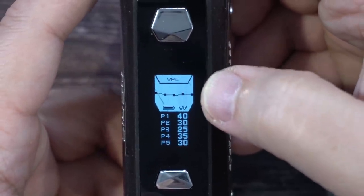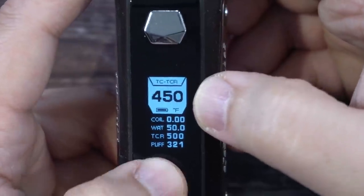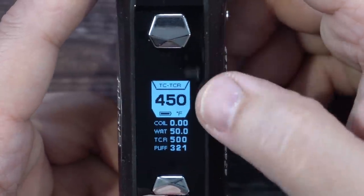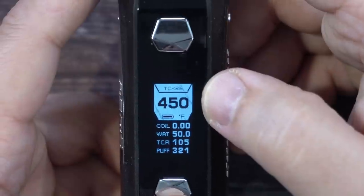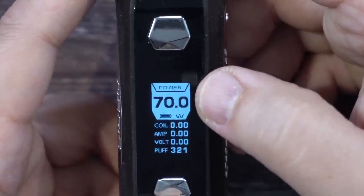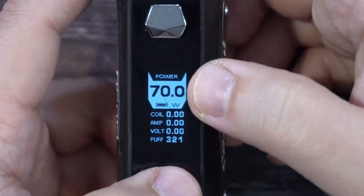To get into the menu system, click the fire button three times — it turns white. Use the up and down buttons to scroll through your modes: Bypass mode, VPC mode, TC, TCR — which is where you can set curves — and then Titanium, Stainless Steel, and Nickel for temperature control. Hold the fire button down to select, and it'll register the chosen mode.